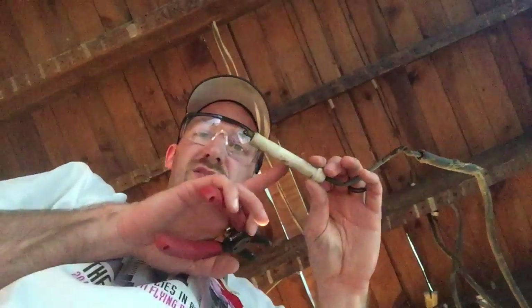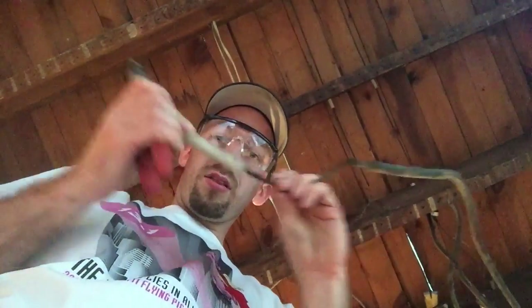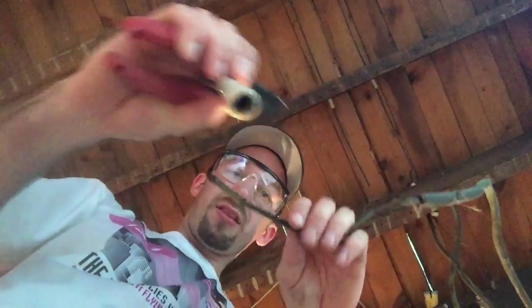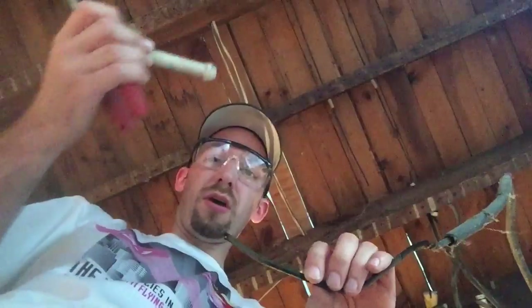So you've got these tubes — these ceramic tubes — and they hold the wires inside of them. Hence knob and tube. You can see the knobs right here. That's where the name comes from.